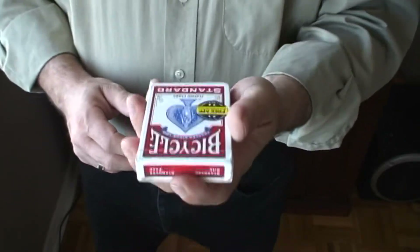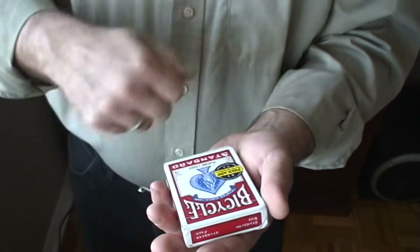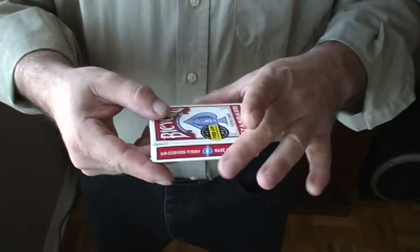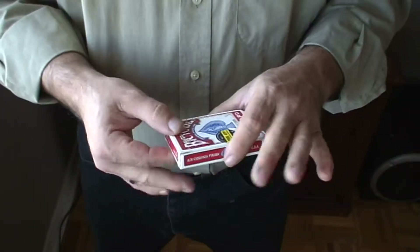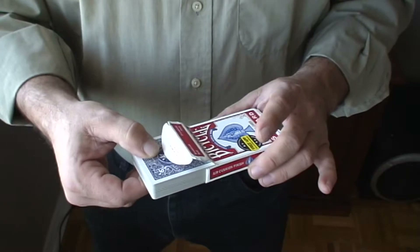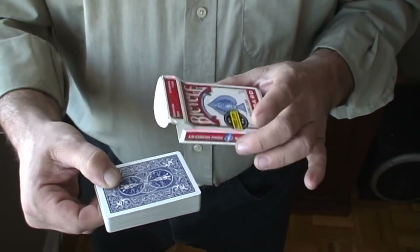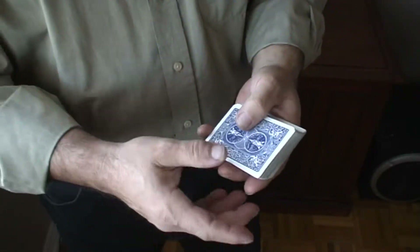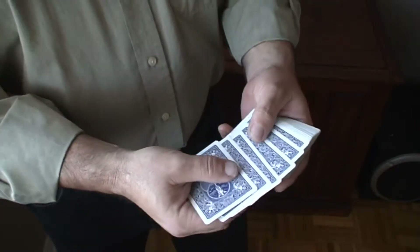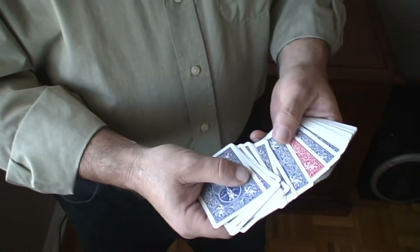At this point you can hand it to the spectator or hold the deck in your hand. You can snap — whatever magical gesture you want. I usually have people wrap on it three times. Then you take the deck back. Make sure it's going to come out back up. Pull them out and they get the full effect of the deck being blue now as opposed to red. Fan the cards out saying, if you look, you can see that every card in the deck is now blue until you get to the red card.